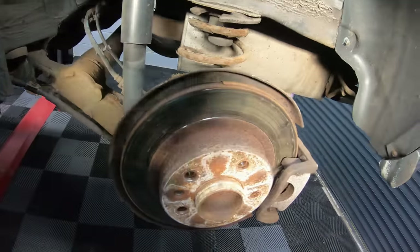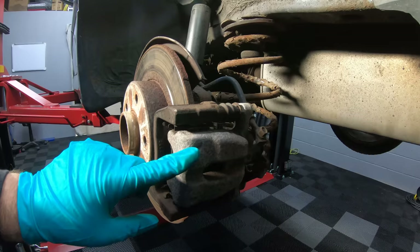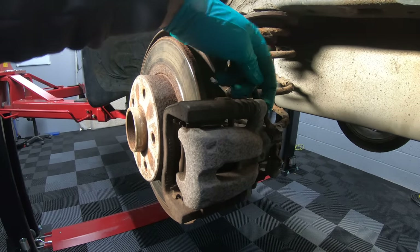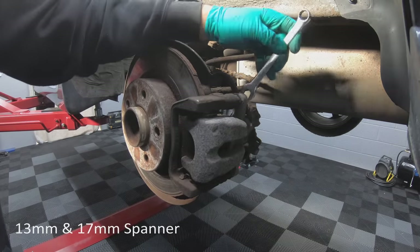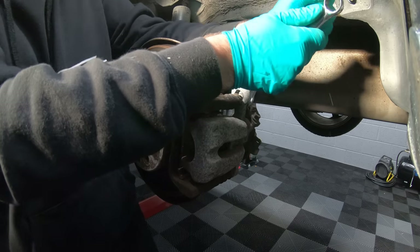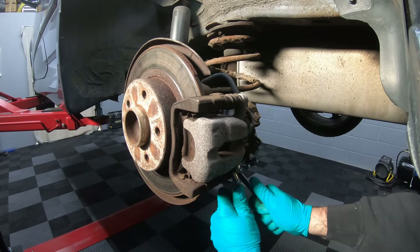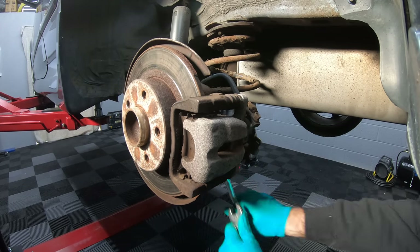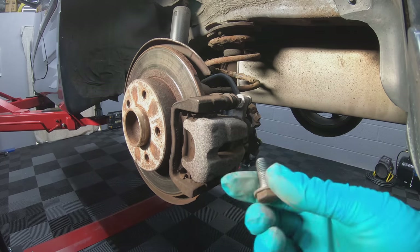As you can see, the discs and pads need a little bit of attention, and that's fairly close to the limit there on those brake pads. So to strip down the brakes, first we're going to take off this caliper. It's held on with a bolt at the top and at the bottom. To remove these bolts, you're going to need a 13mm spanner and a 17mm spanner. Once you've taken these bolts out, you can discard them because there'll be new ones in with the new brake pads.